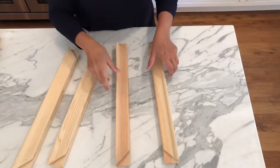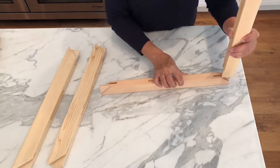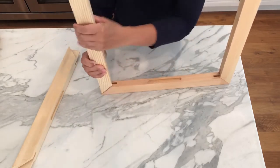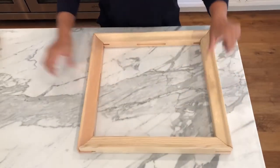Here I have the four pieces of the frame and they fit together on the corners like this. There we go. Done.